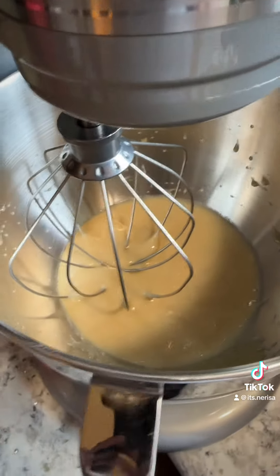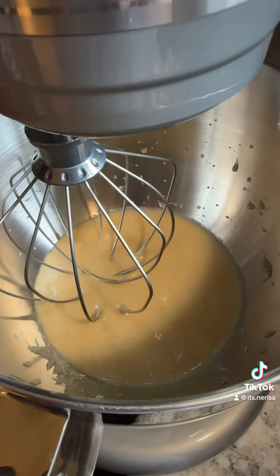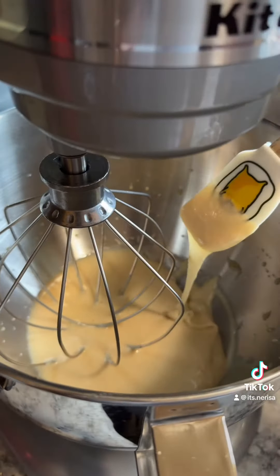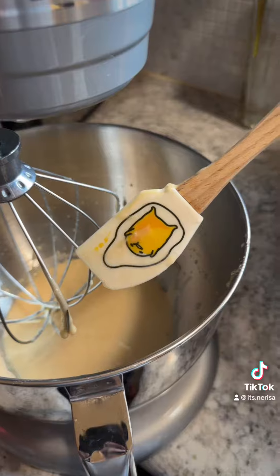This is what it looks like at five minutes. I'm scraping the sides. Oh, look at that consistency — goodie time!